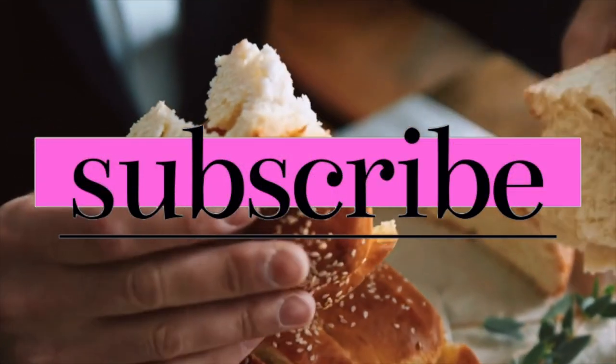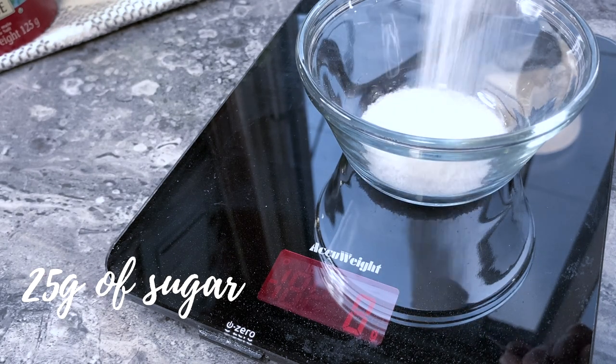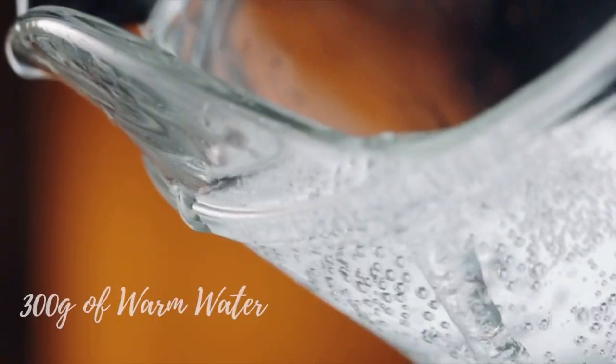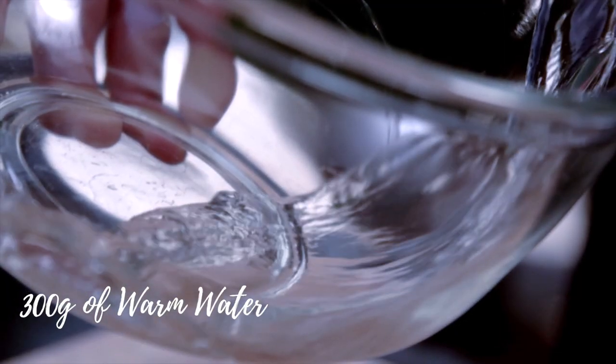If you like this kind of content all about simplifying and leading a more meaningful Jewish life, please consider subscribing. Now let's jump into it. Mix 25 grams of sugar with 10 grams of yeast in 300 grams of warm water. Put it aside for about 10 minutes to proof the yeast.